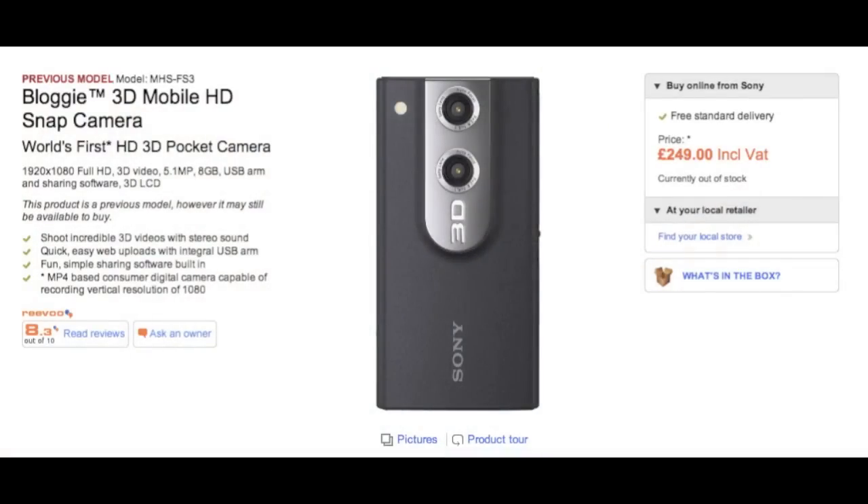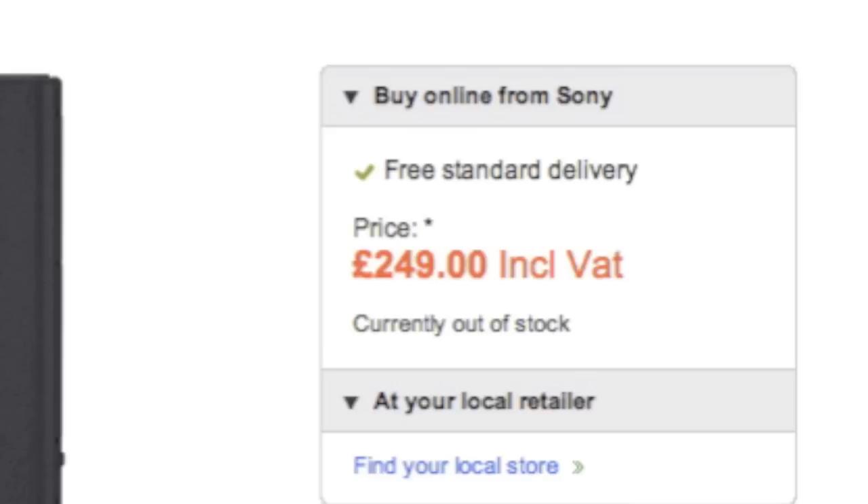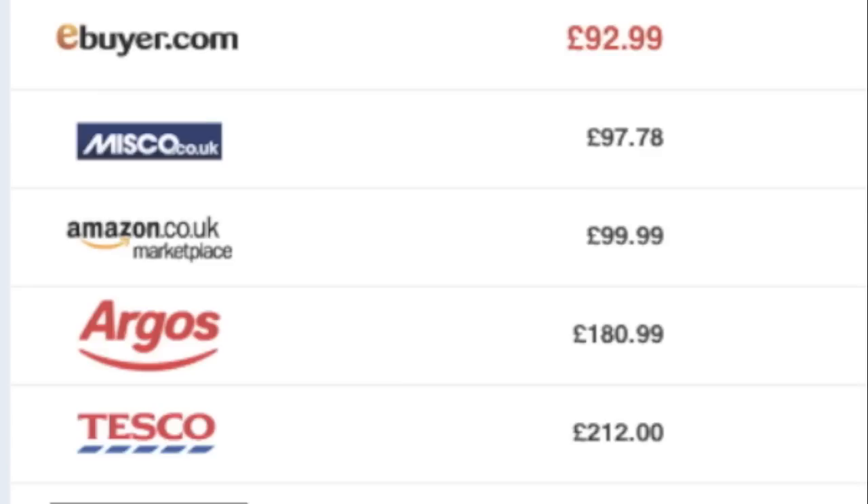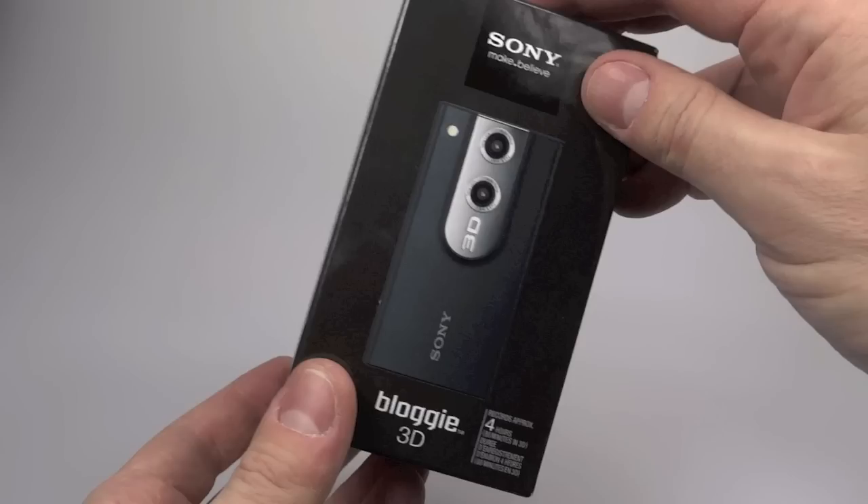So naturally when Sony brought out a 3D Bloggie I was quite interested until I saw the price. For £250 I thought I'm not going to bother with that one, but shortly after it came out the price started dropping like a stone, and eventually it got to the kind of price point where I thought I might as well give it a try. So I got one in to test it out and here it is.